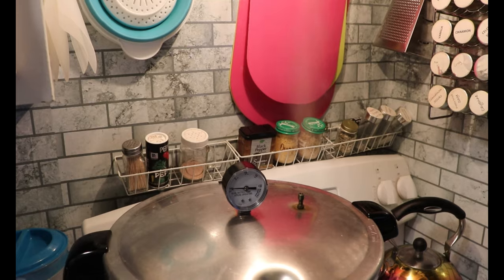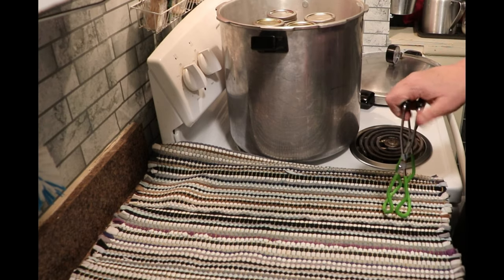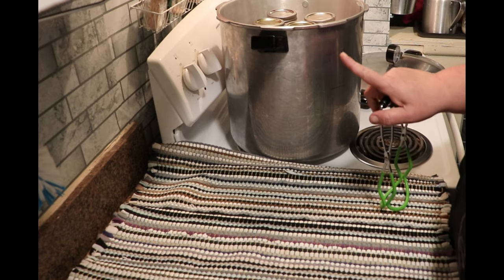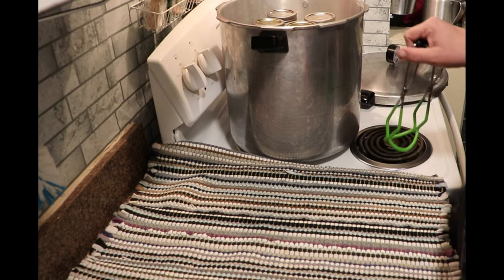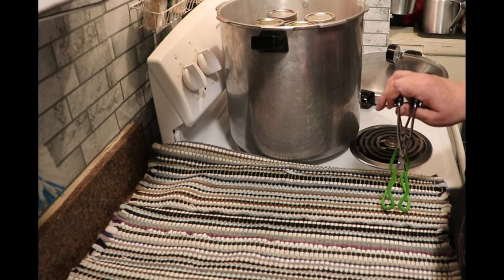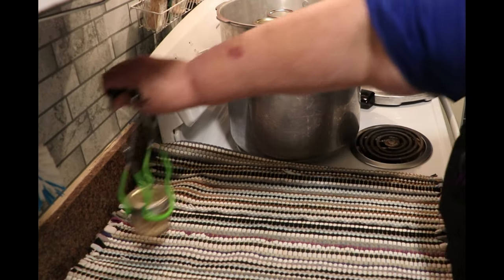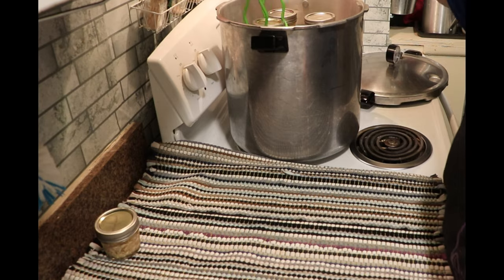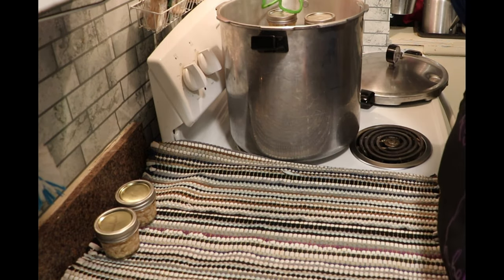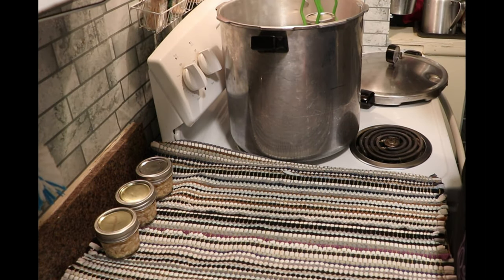I brought it up to steam, let it vent for 10 minutes, put the weight on, let it come up to pressure, and processed for 75 minutes. Then I turned off the heat, let it come down off of pressure, and took the lid off — the lid's been off for about five minutes or so. As you can hear, they're starting to seal. I'm going to start taking them out — I'll take the girls' jars out first.